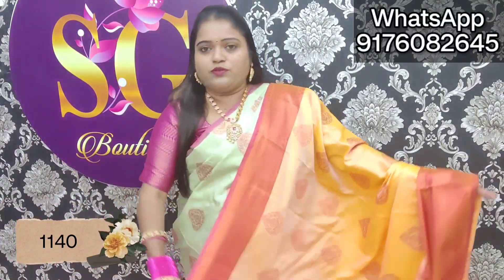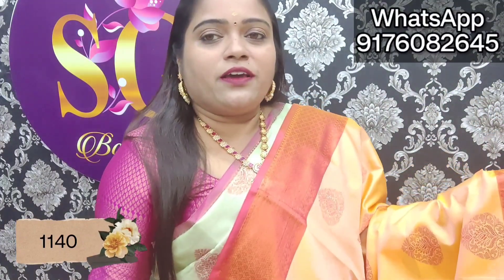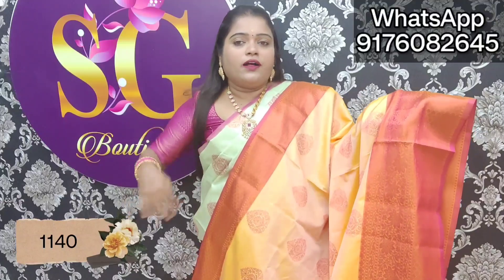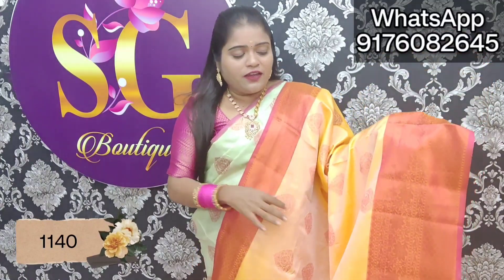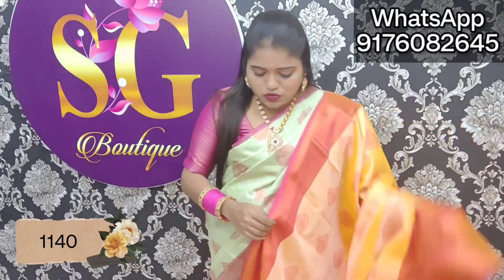Alright, as you can see, you can have a color makeup for your look. You can adjust the color and see the makeup color. The market rate is a minimum 300-400 rupees and this is only 1,140 rupees with free shipping.